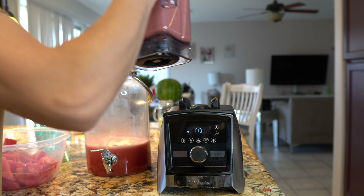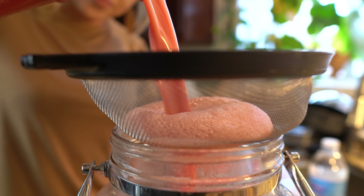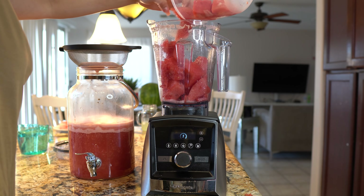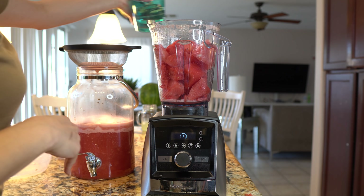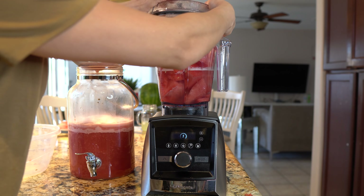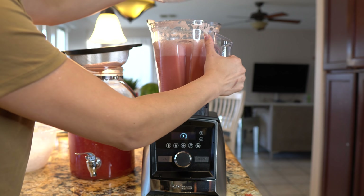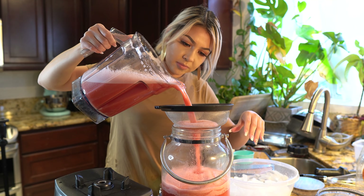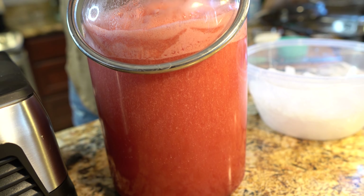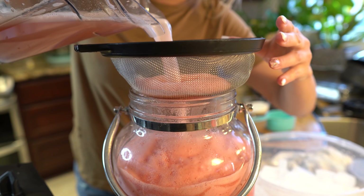Transfer it again, then add the last of the watermelon and blend it with two cups of water. Add the other two cups of water into the blender and blend it. Then transfer everything into the container and give the blender a quick rinse, adding the rinse water in with the mixture.